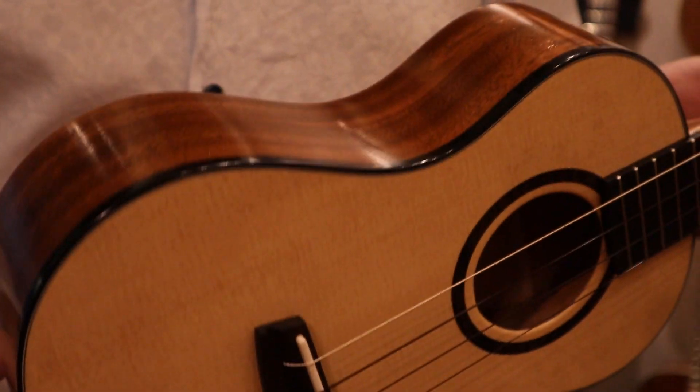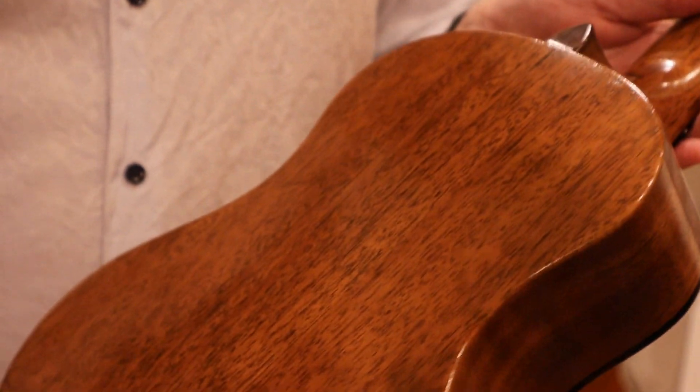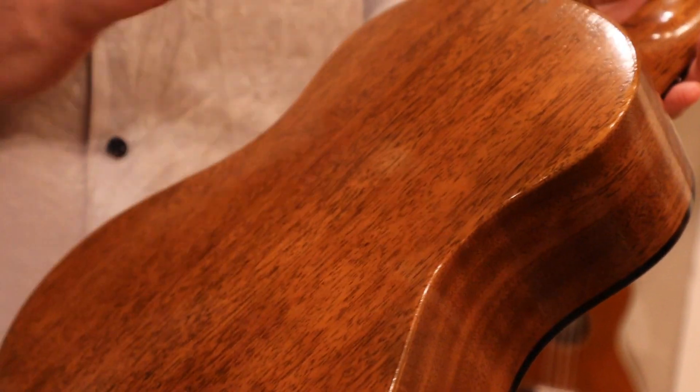Coming around to the side and back, there's a nice body binding. You've got a dog hair mahogany. This is an all-solid wood instrument.